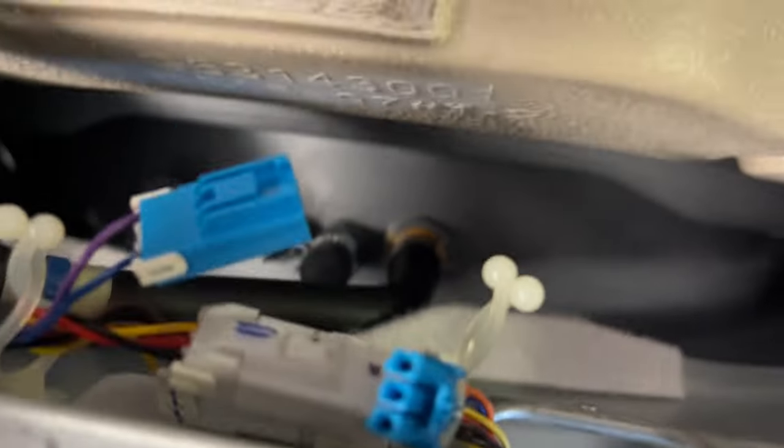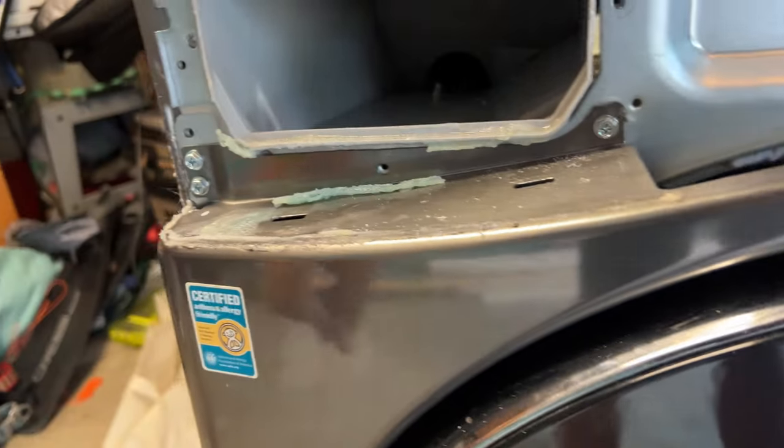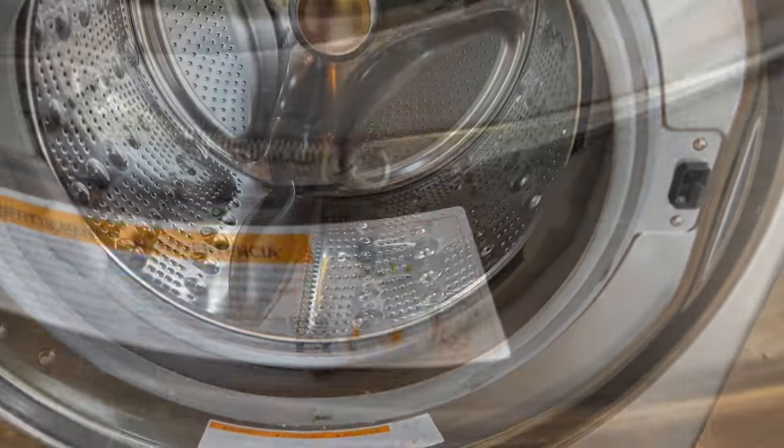We're going to undo these three wires right here. It looks like the next screws are going to be these right here. We're going to pull off this whole front and let's look in here. Then we got that.